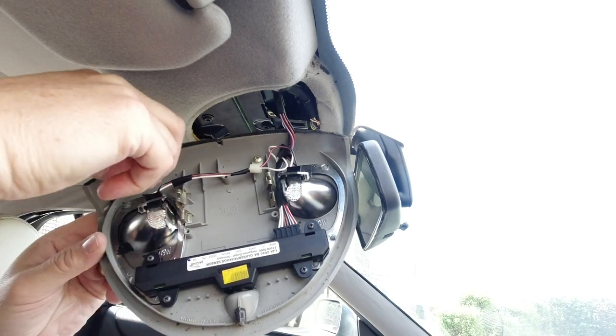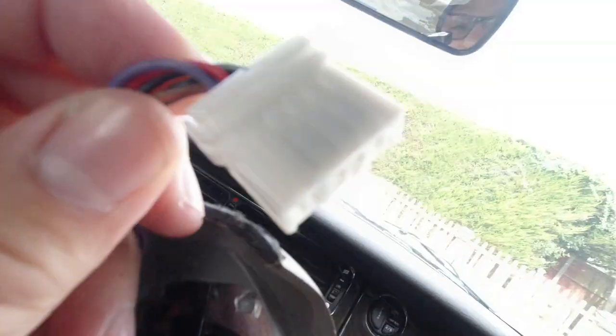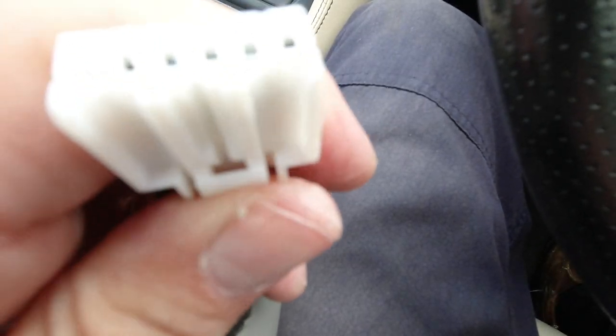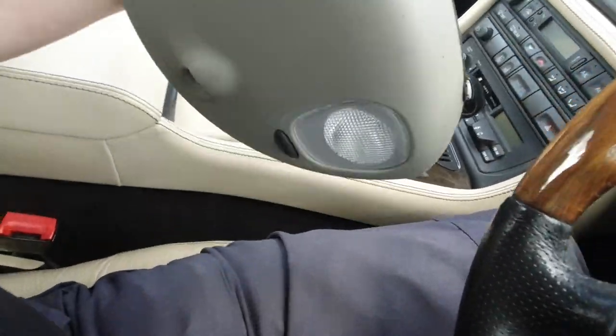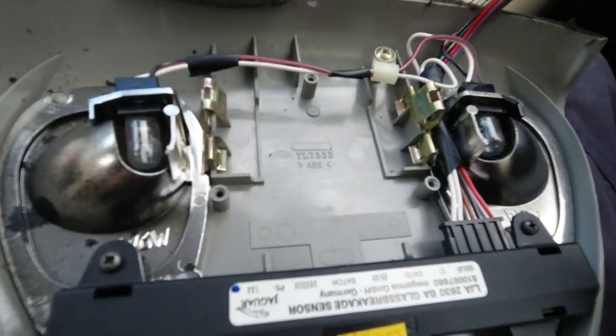Inside here you can clearly see the lamps you need to get at in order to change them. Once you've got this out, you can clearly see clip one, clip two, clip three, and the positions they go into. To work on this there's just one connector — a little white one up here. Reach in, squeeze it — there's a little tab on the back — and that will pop out of its connector.